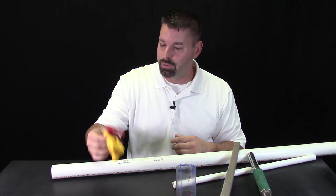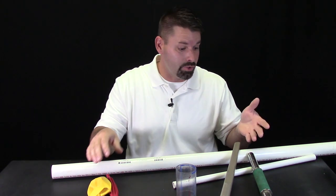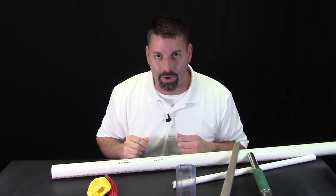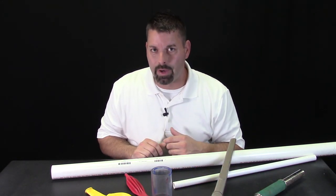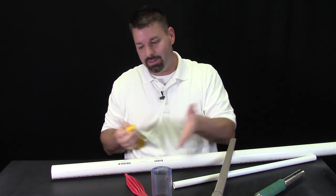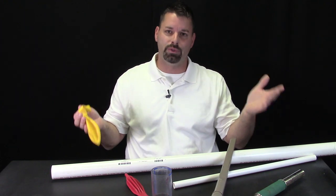Today, we're going to make our own musical instrument we call the balloon bagpipe. To make our balloon bagpipe, we need a balloon — something to hold the air — and a tube or a pipe that allows that air to travel through it and vibrate. Making our balloon bagpipe is pretty simple. I'm going to start by blowing up my balloon and then attach it to the end of one of these pipes or tubes.